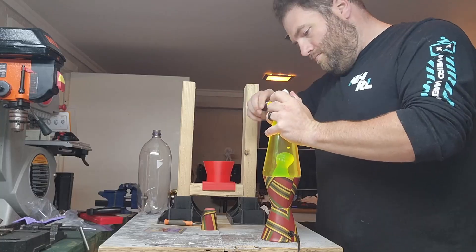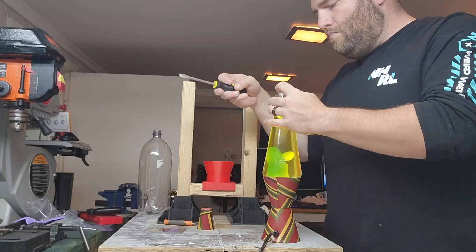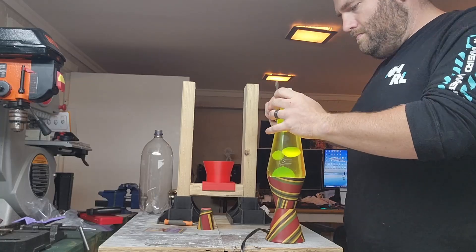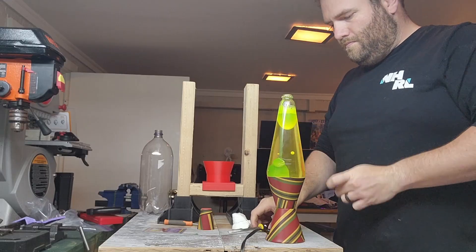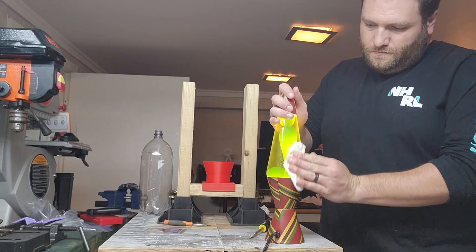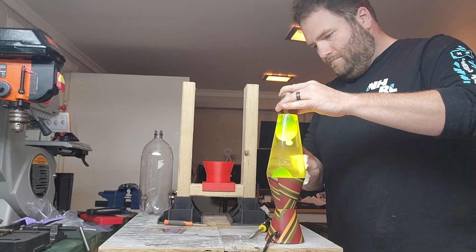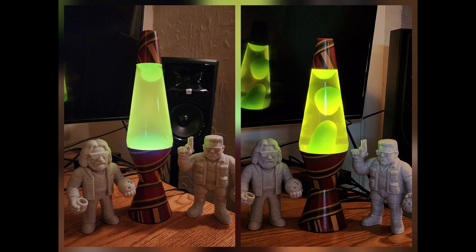I spent about a minute and a half tightening it, untightening it, rotating the bottle maybe 100 degrees or so, and then re-tightening it again. I did this a couple of times until I got the bottle cap to the point where you almost couldn't spin it by hand at all. Then I almost made a big mistake — I wanted to turn it upside down to show you it wouldn't leak, and then decided that was a terrible idea. And this is how it's looking — big improvement from the start. Thanks for watching.